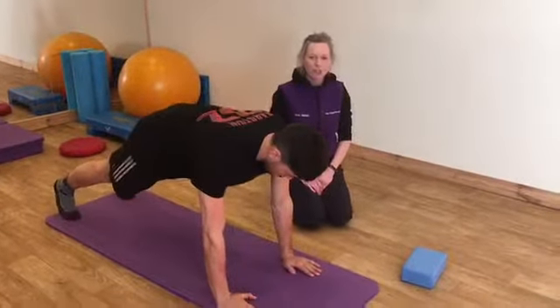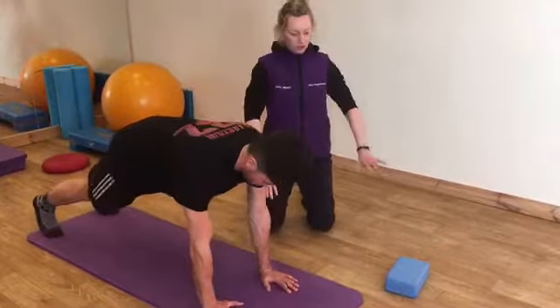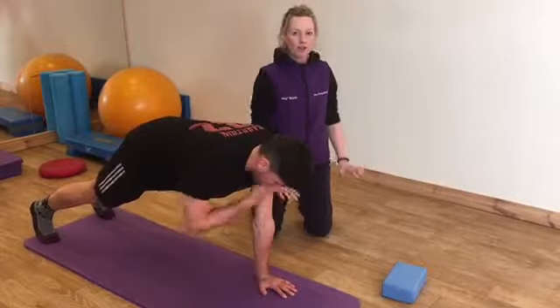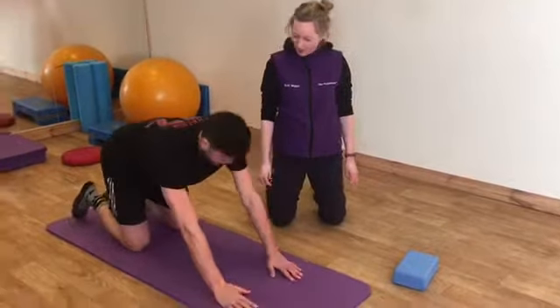So he calls this one shoulder taps. As physios we love this one because it works the whole body, but it also means that you have to control how much weight you're putting down through the handlebars. How did you find that one, Greg?